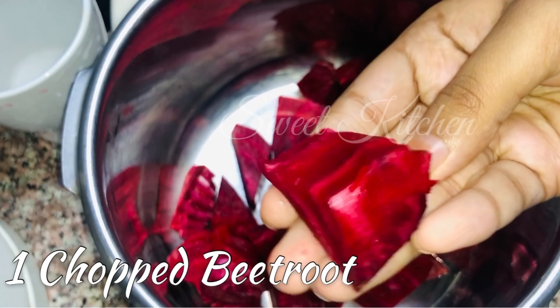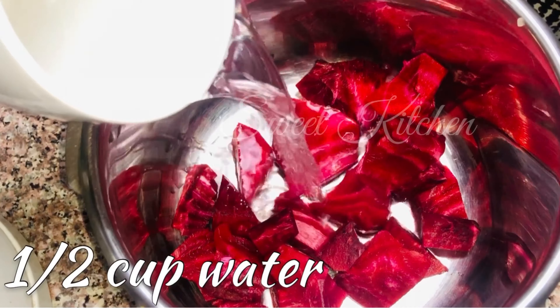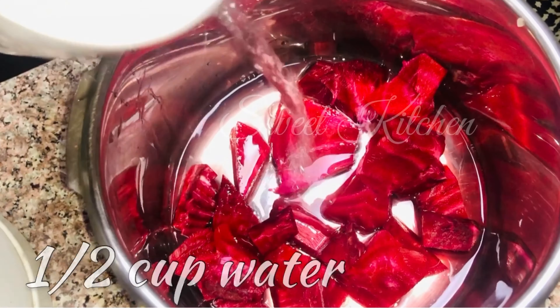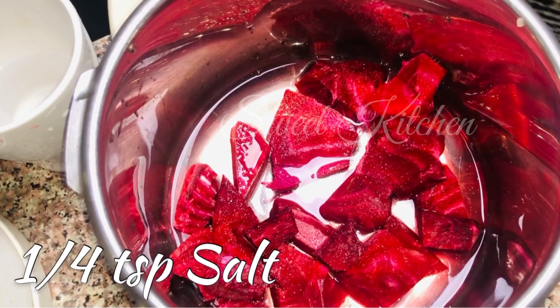I am going to put some beetroot in the pan. I am going to put some of the dinner in the pan.